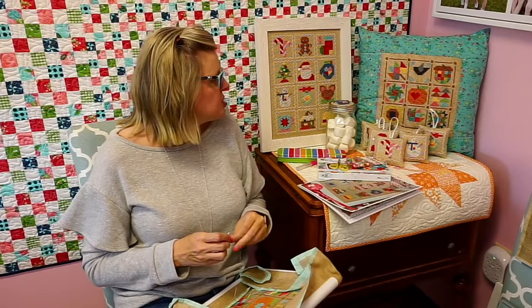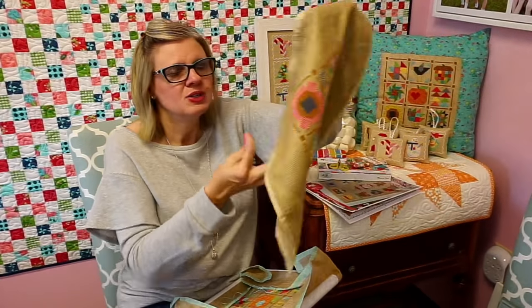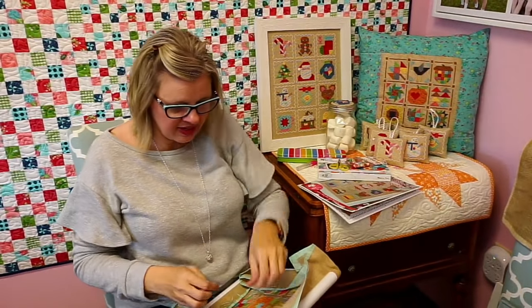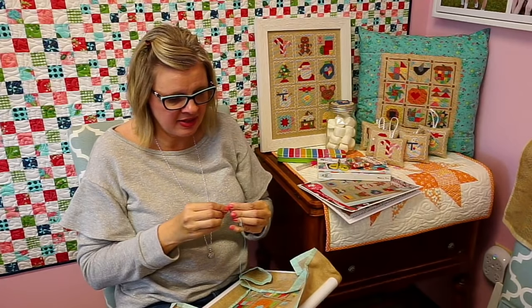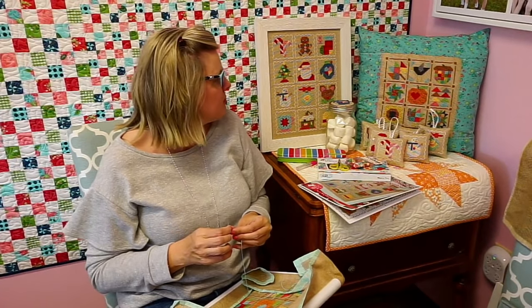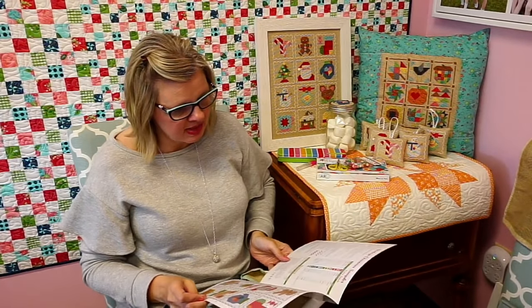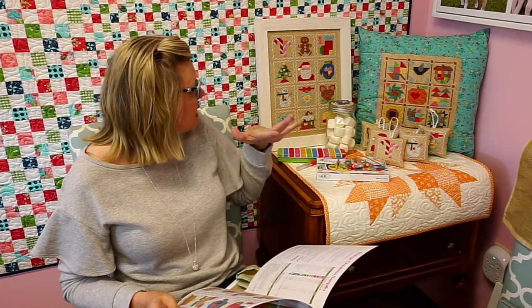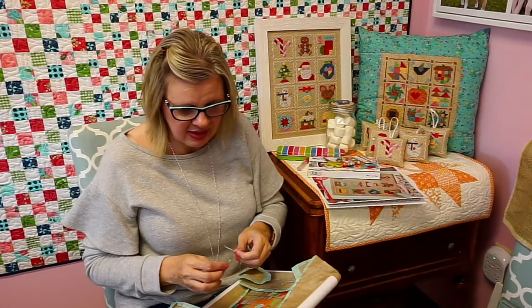We like to let you choose because some people want to use DMC and some want to use Aurifloss, and some want different cloth. A lot of people already have the B Basics Aurifloss box from the fall, so they only need to buy more if they're out of orange, brown, or white. If you're using Aurifloss, you do need two spools of white, which is 2311. With DMC, you use two skeins of red and four skeins of white. We're going to have all that in little packages as soon as the thread comes in.